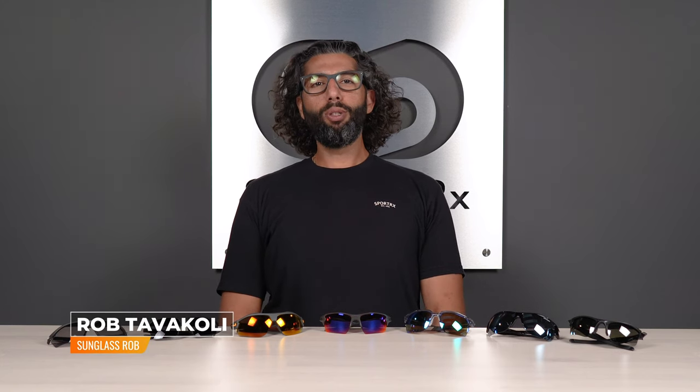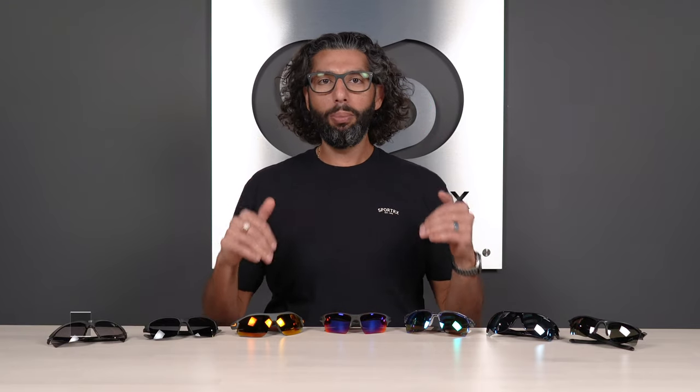Hey everybody, this is Sunglass Rob from Sport RX, and today we're going to talk about our favorite seven pairs of golf glasses with interchangeable lenses. This one's been high in demand — our video team is like, make this video!